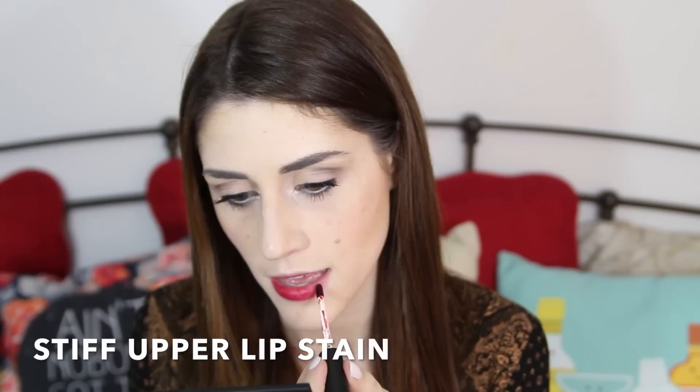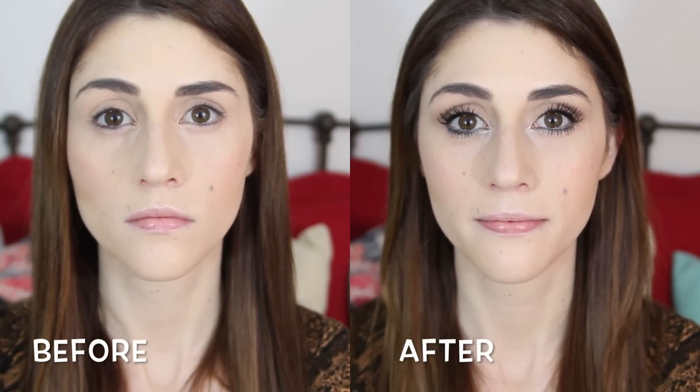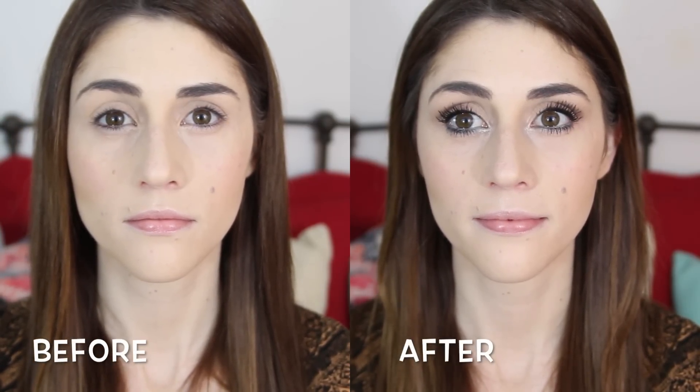Bottom lashes are very important to making your eyes pop — it's all about making the entire eye area look a little bit wider. Just for fun, let's finish this makeup look off with some lips. I'm using the Stiff Upper Lip Lip Stain from Younique. Here you can see the before and after, and you can see that without doing a full done-up makeup look, you can still really make your eyes pop.